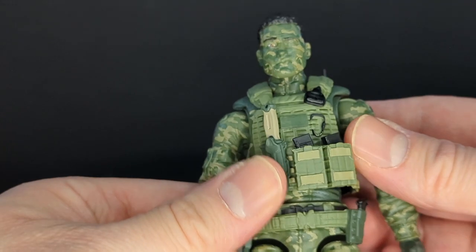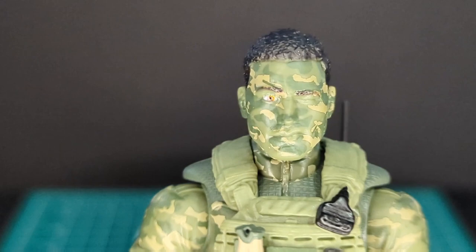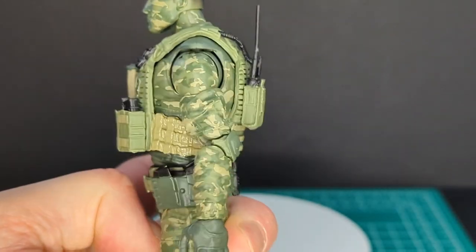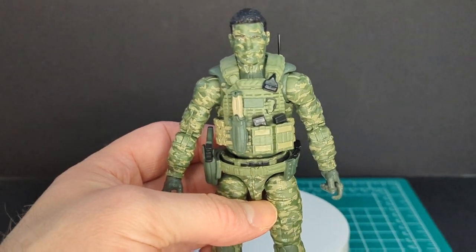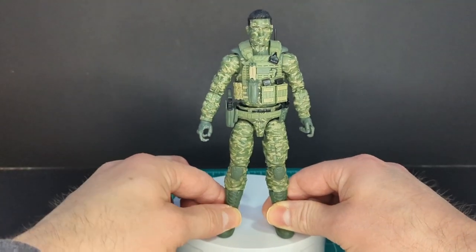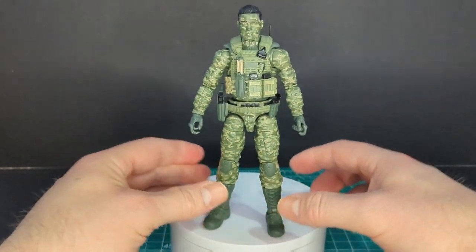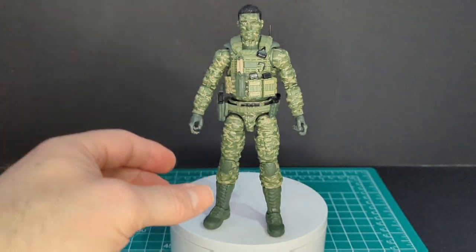The only difference between this and Version 1 is the extra heads, and the newest element is the one-eye-closed head in this really awesome camouflaged deco. This whole paint application is the reason I wanted to get this figure — the hit-and-run type paint applications. We'll have a Hit and Run comparison later in the video.